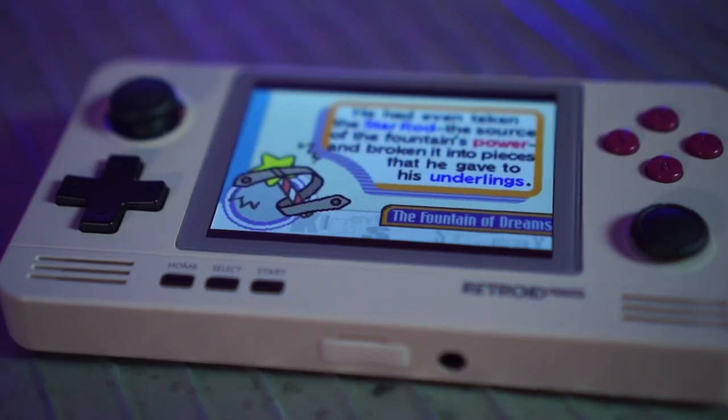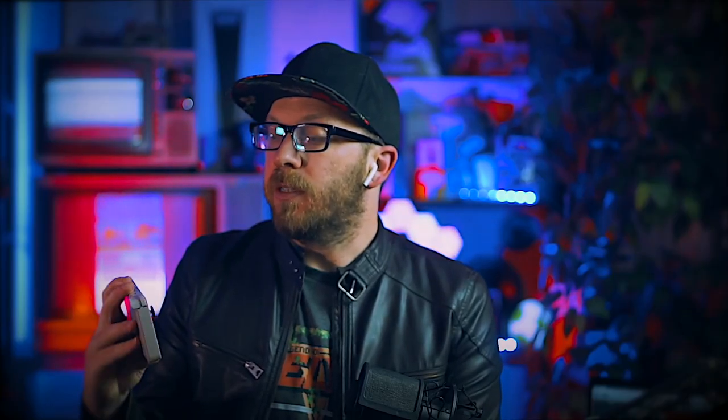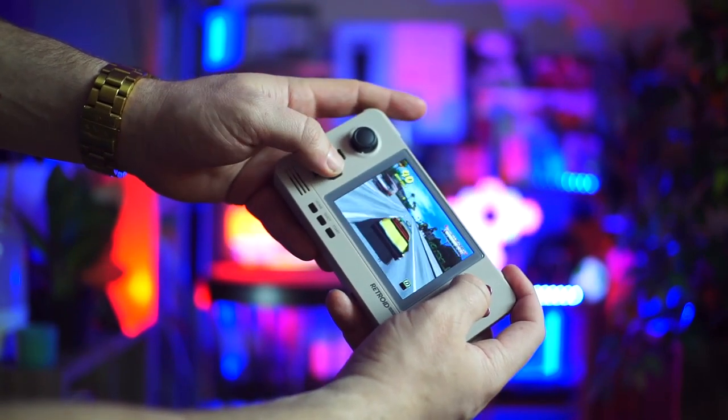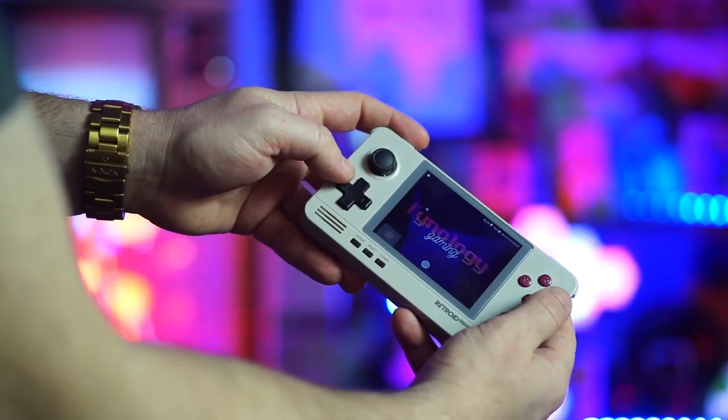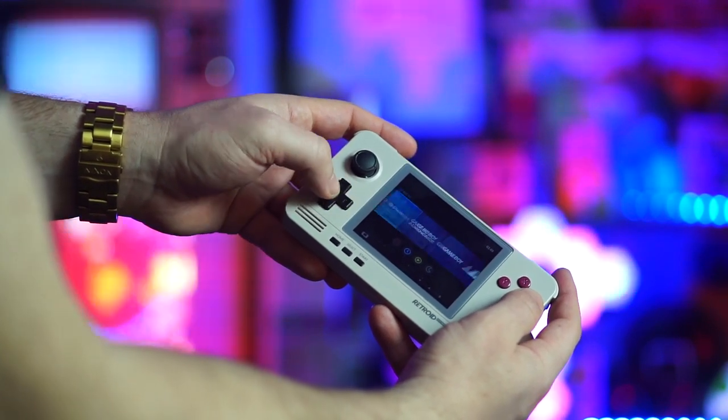I'm here to talk about making your Retroid Pocket 2 as user-friendly as possible. There are a ton of videos where you can optimize your emulators and settings to get the best performance out of this device, because it runs games really well. 3D games you do need to configure for certain platforms. I'm not going into that today, but I'm talking about making it look cool — I have my logo on it, I can make it launch my launcher, I can make it look like a Nintendo Switch. That's my default theme.